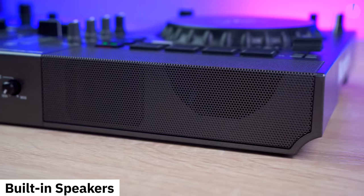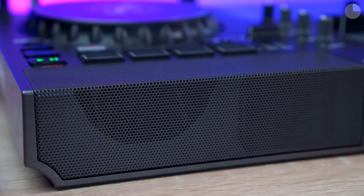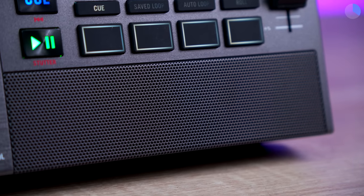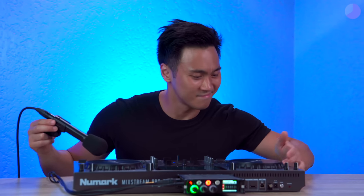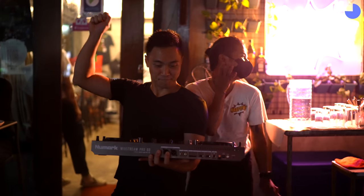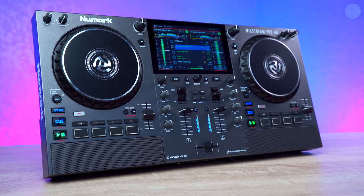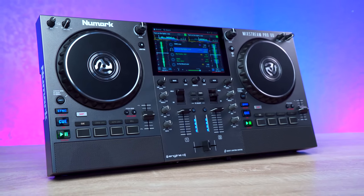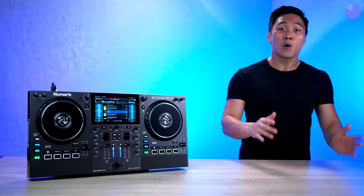Returning to the front of the controller, the Mixtreme Pro Go retains its built-in speakers, which were a controversial feature of the original Mixtreme Pro. However, in the time since the Mixtreme line was released, I have come to appreciate the convenience of having speakers built into a controller. These speakers are more than sufficient for music monitoring, offering ample volume for both studio use and small intimate gatherings. With the addition of battery power, the Mixtreme Pro Go sets a new standard of convenience and value for DJs. If you're in the market for the best bang-for-buck controller, the Mixtreme Pro Go is undeniably it. If you want to check out more controllers that may or may not be better, then watch this video over here.